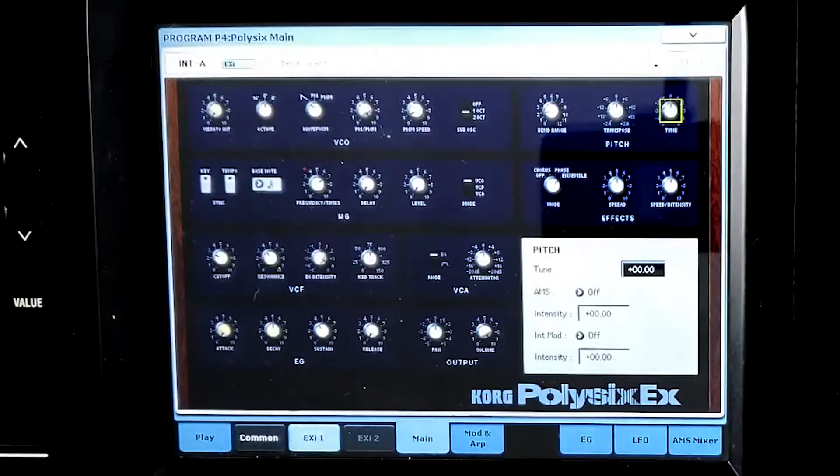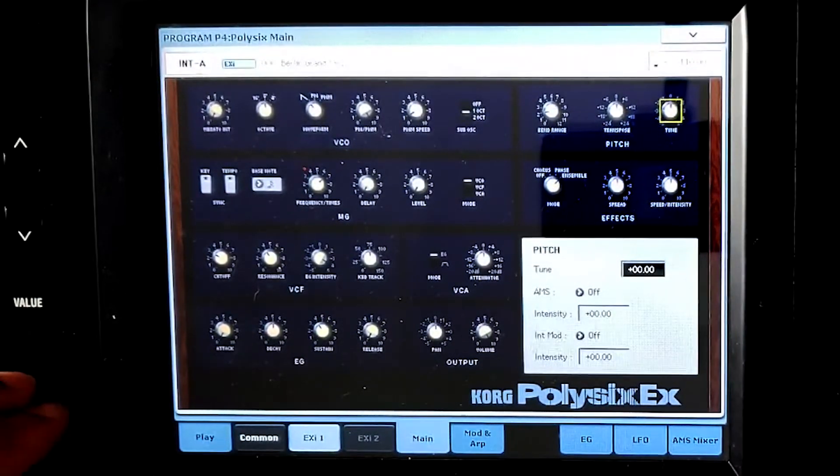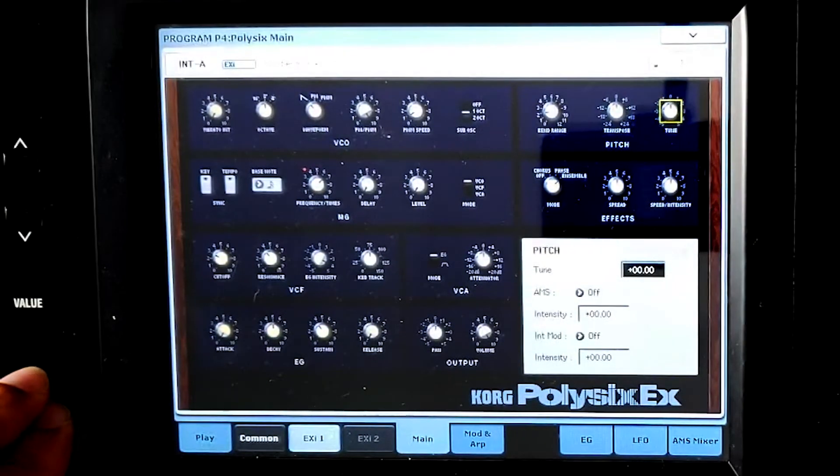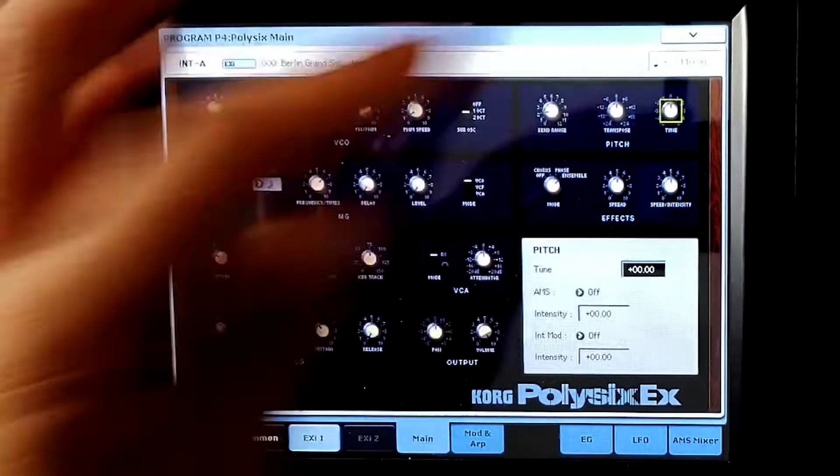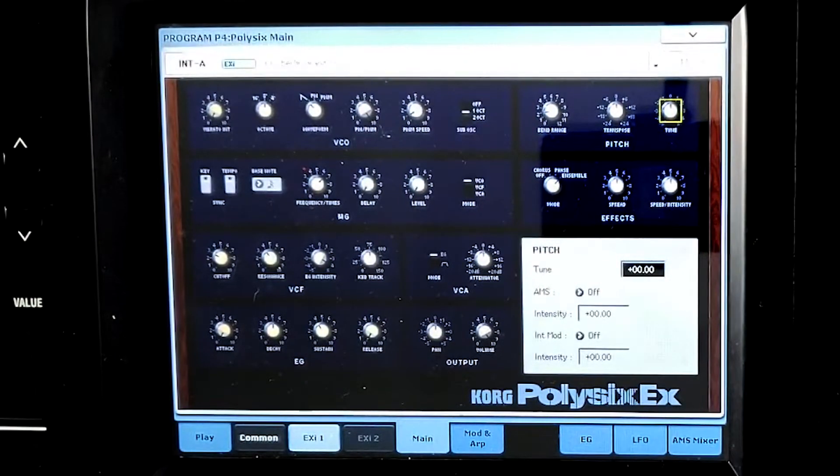Your last knob in the pitch section is your tune knob, which allows you to tune your synthesizer. It can go up one semitone or down one semitone. It's really more of a fine tune — it's finer than the transpose, because when you tune it you'll be landing in between a half step.